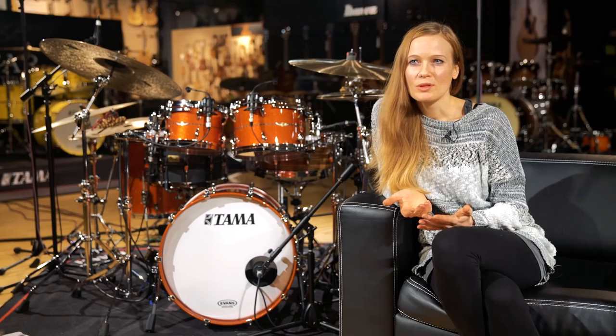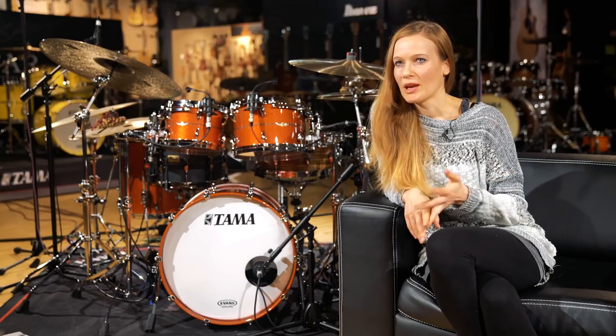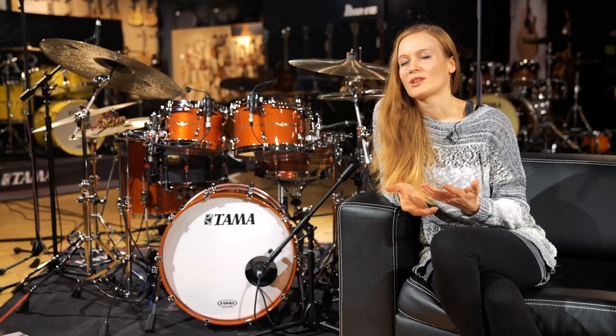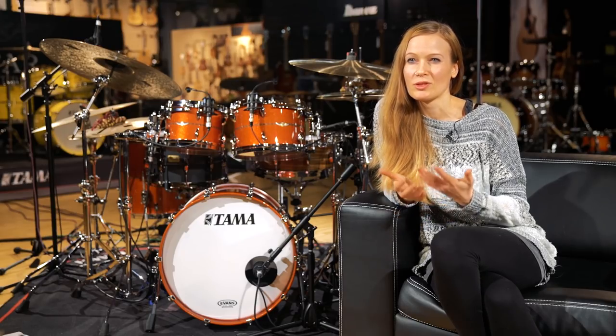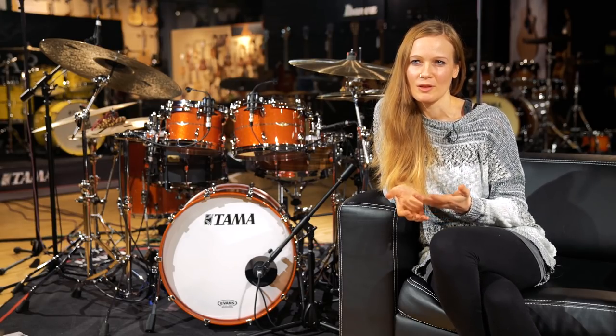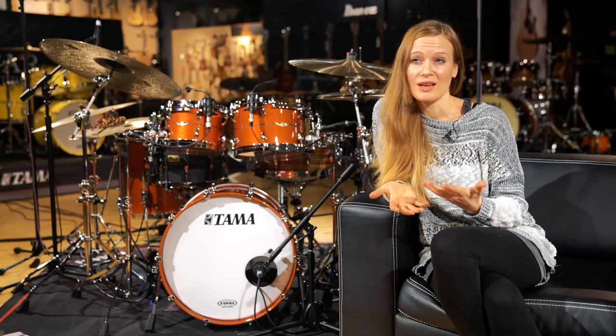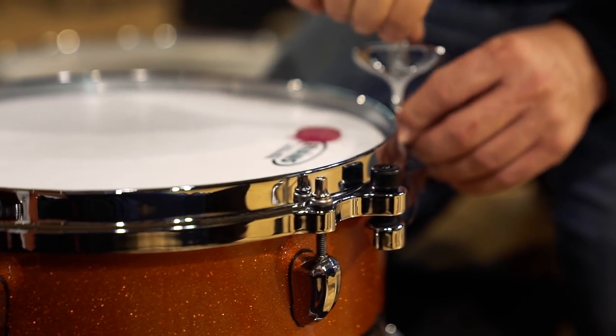I checked out all kinds of woods, like walnut and maple and bubinga, but bubinga is really my favorite kind of wood because it really sounds deep and fat — and that's what I want. I can tune my drums really low and it still has a tone. The character of this drum set, especially the bubinga wood, fits totally to my imagination of the drum sound.